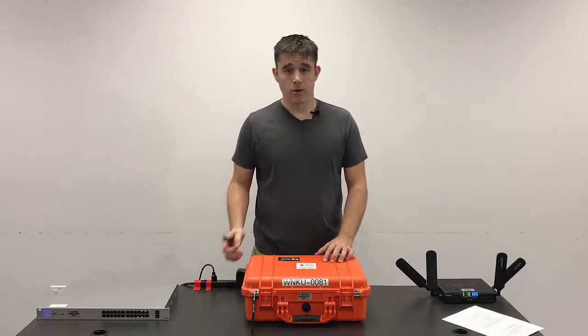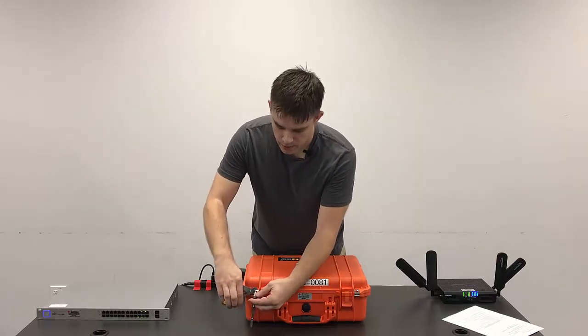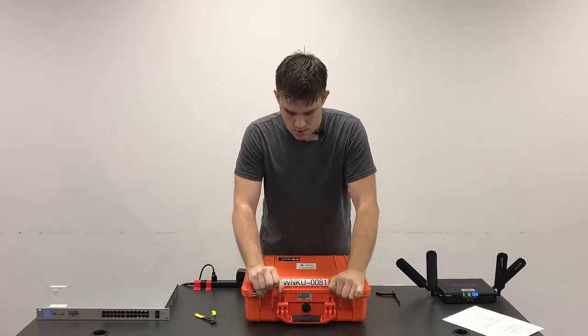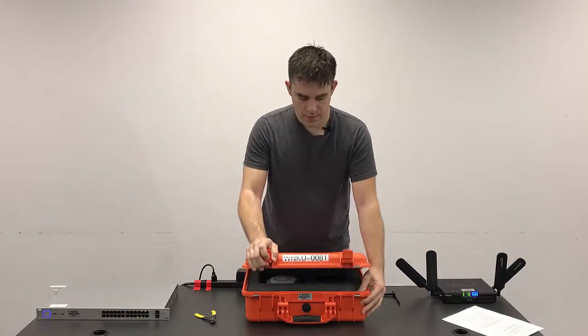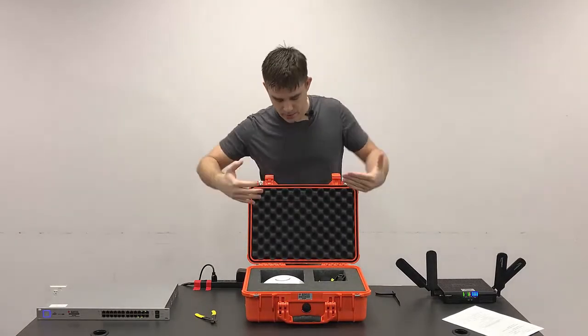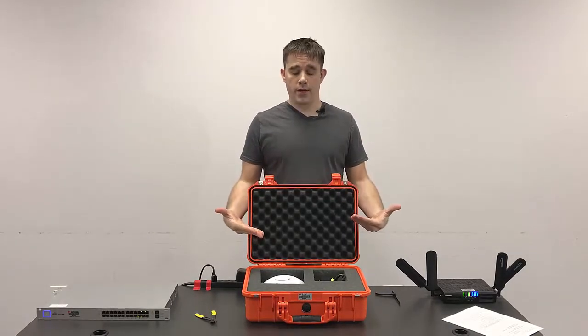We're going to start by opening up the case. We're going to break the black tie. We're going to open up the case here. Now that we've cracked the case open, we need to inventory what's inside the case.